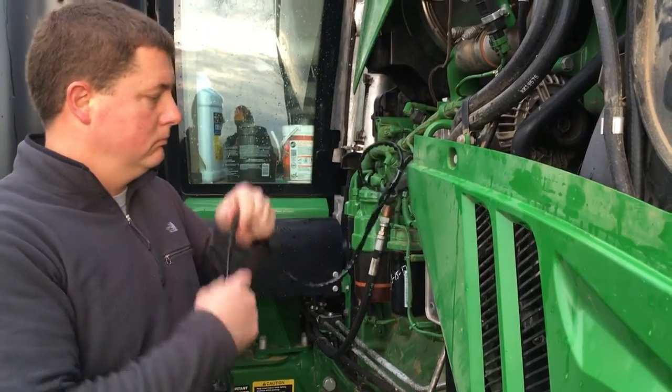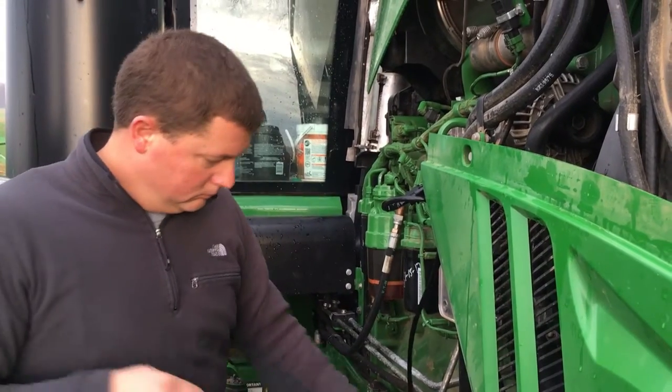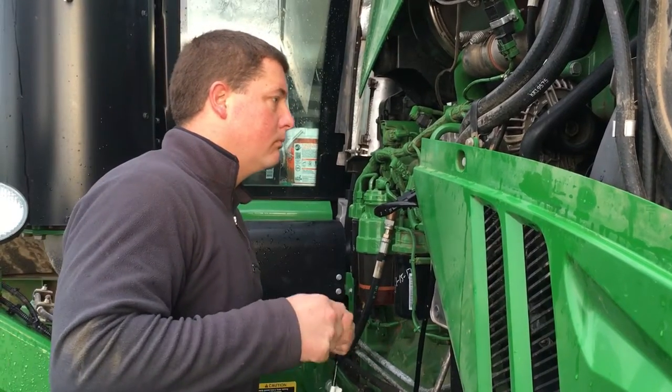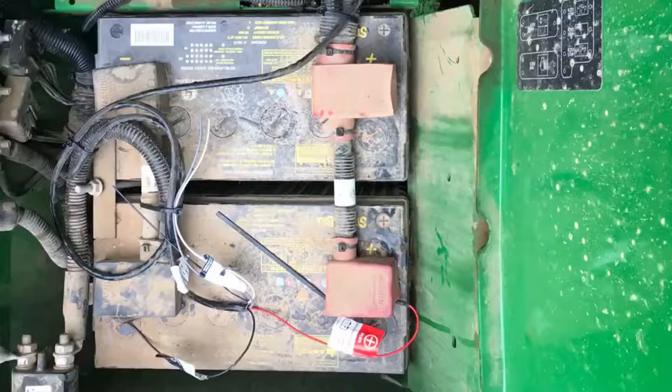After your harness is plugged in, it's time to get juice to it. The battery compartment is located at the top of the steps on the left-hand side of the sprayer. Take precautions and run it back. After you've reached the other side of the sprayer, attach your power wires.